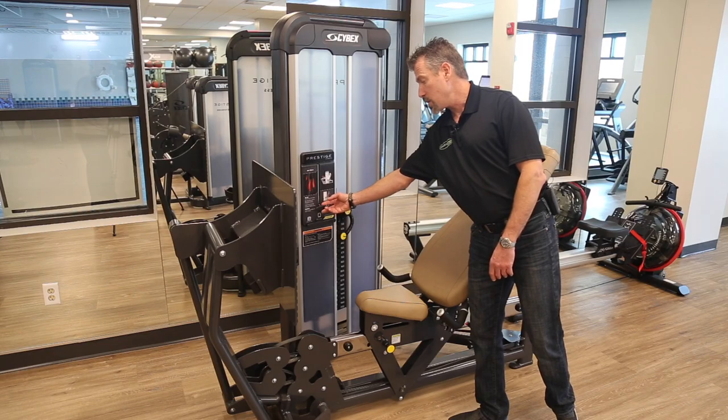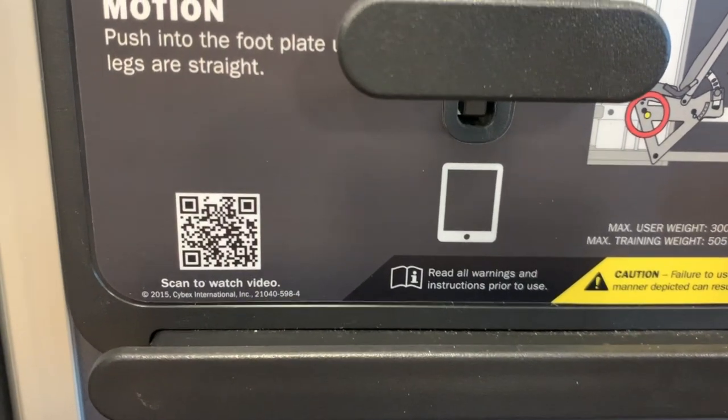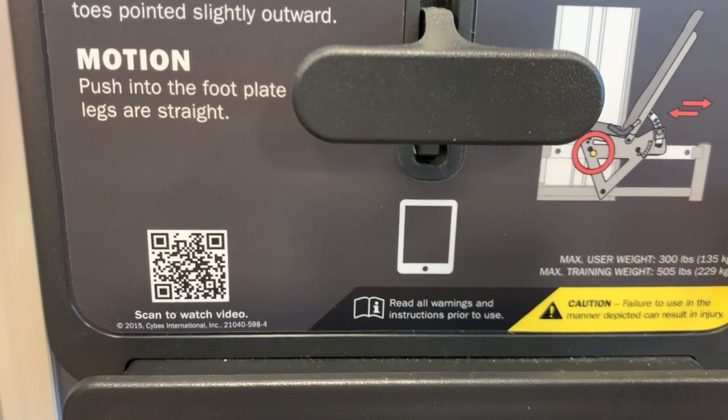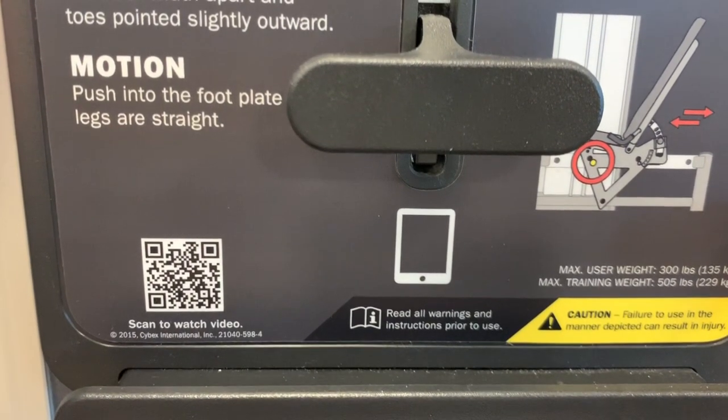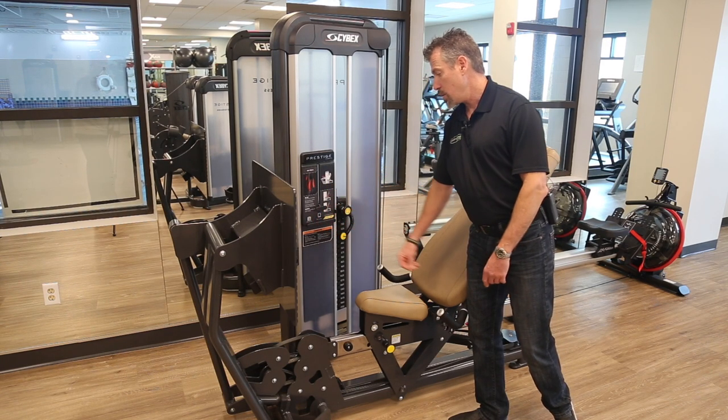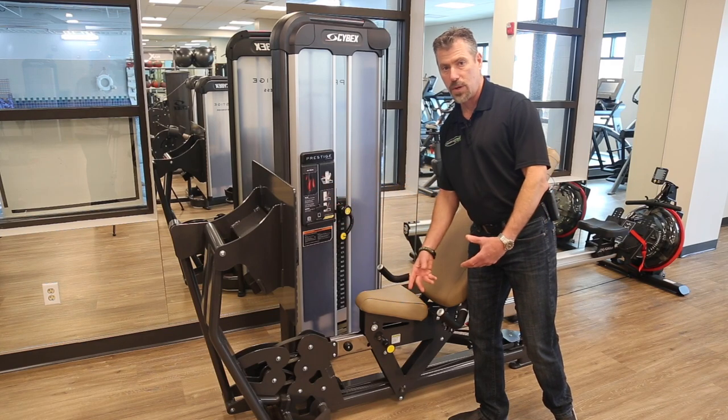These machines also have a feature where if you have a smartphone and a QR code reader, you can take a picture of the QR code and it'll bring up a video explaining how the machine works. There's also a spot to hold your tablet, and a spot for your water bottle so you can put your bottle there versus putting it on the ground.